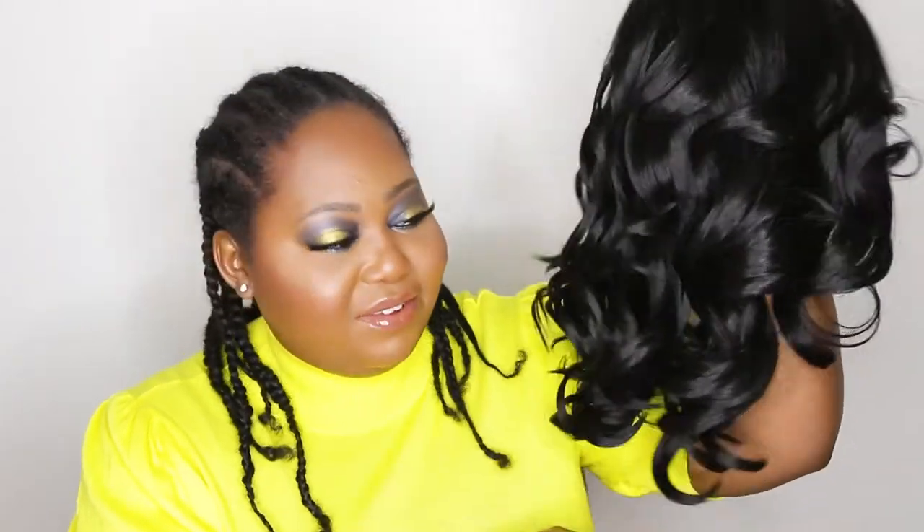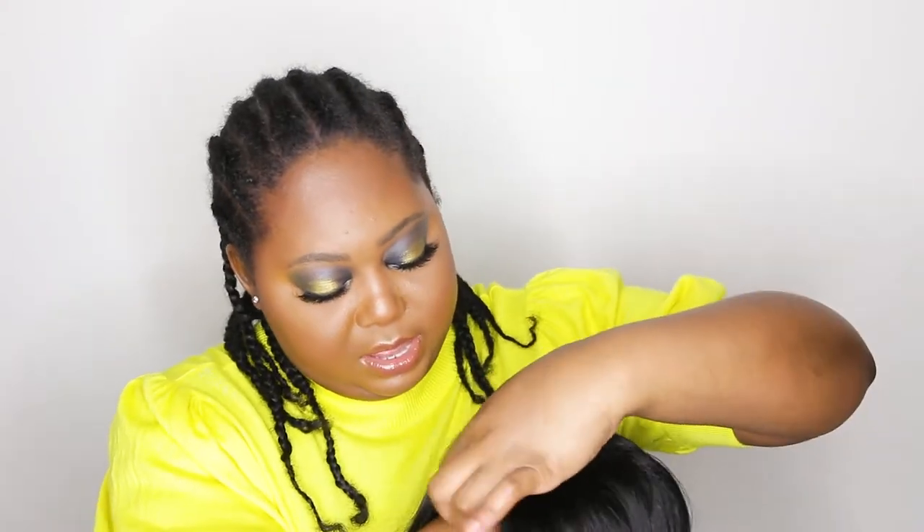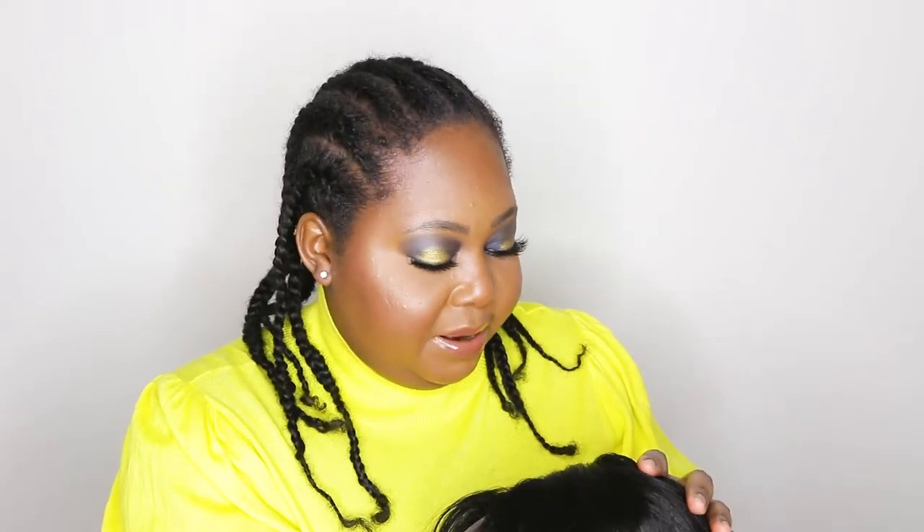I haven't cut the lace or anything yet because I wanted you guys to see her as she is. There's a little bit of shine — nothing a little bit of baby powder or cornstarch can't fix. I do love the curl pattern, very very nice. I really like her — this is cute. I love these little curls, they are bouncy. The hair is super soft. Let's check out the parting space — that is a good five inches, really really far back there, and the lace seems to be a little bit light, but nothing a little bit of powder can't fix.